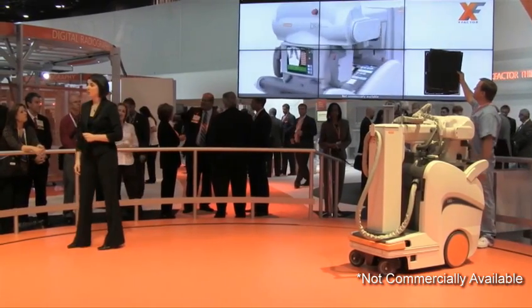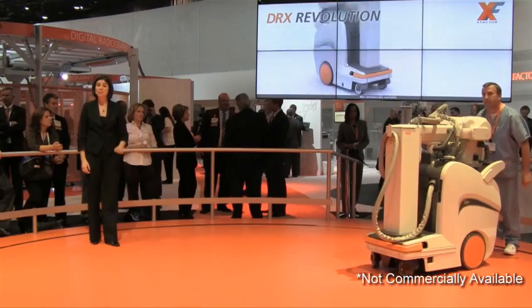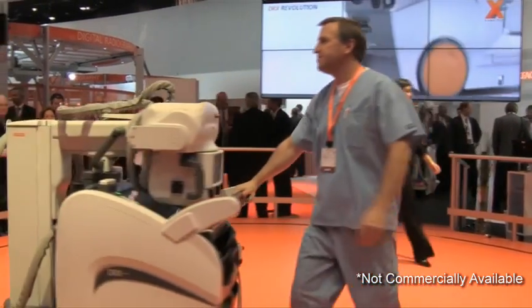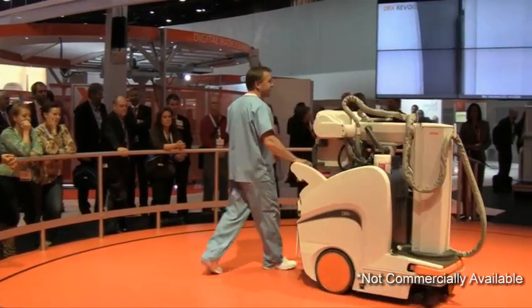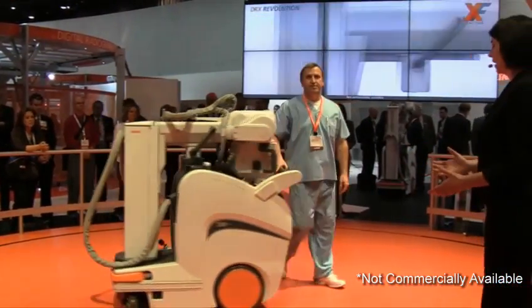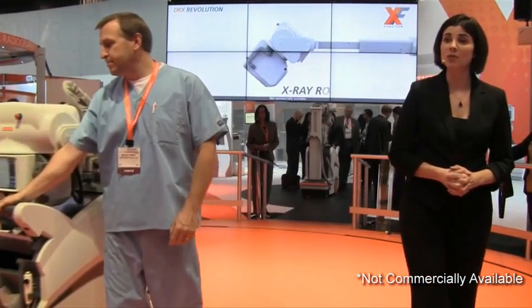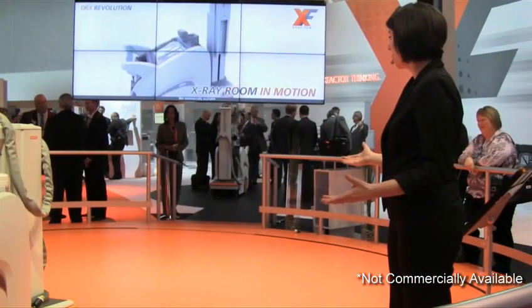And now we are proud to preview our next innovation: the DRX Revolution. The mobile x-ray system that we believe will change the way you think about DR. The DRX Revolution's intense, exceptional ability and truly revolutionary function. Based on input from clinical users worldwide, the DRX Revolution is intended as nothing less than a full-featured x-ray room in motion.